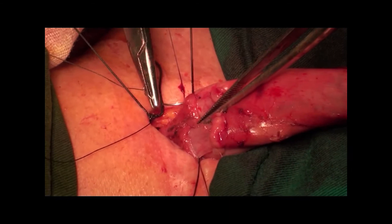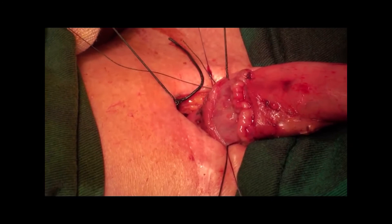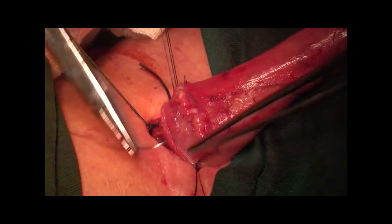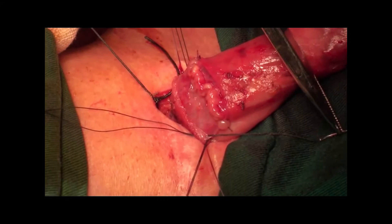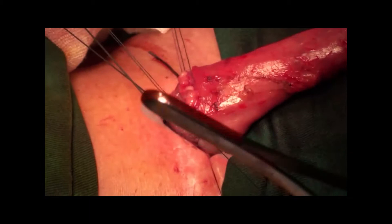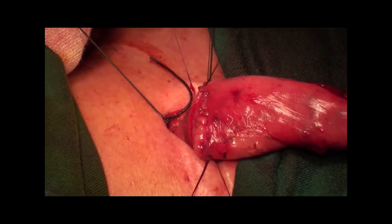The three-leaf clamp was released and the anterior muscular layer of the esophagus and zero muscular layer of the stomach were sutured using 4-0 silk interrupted stitches. The purse-string sutures are placed on both sides at the same depth and distance as mentioned before.